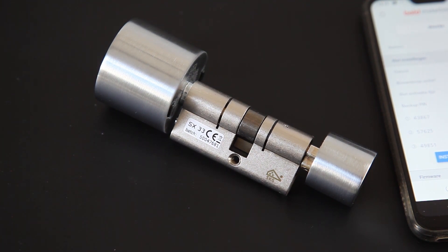Wat ik nog even wilde melden is dat het slot 139 euro kost. En hij is volledig gecertificeerd met een SKG-keurmerk met drie sterren, en de beveiliging is ook allemaal tiptop in orde. Ook de app is goed beveiligd, waarbij ik ook tweestapsverificatie heb. Het enige wat ik een beetje mis is een koppeling met je smart home systeem en een mogelijkheid dat als je in de buurt van het slot komt, hij automatisch opengaat. Die mogelijkheden zijn helaas niet aanwezig, maar ik geloof dat Bolt bezig is om dat te maken.